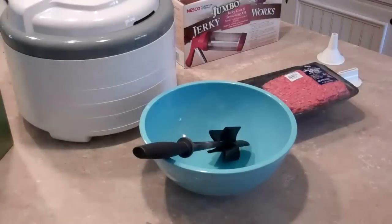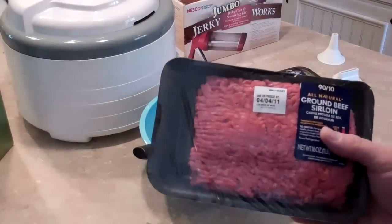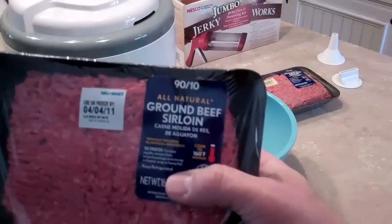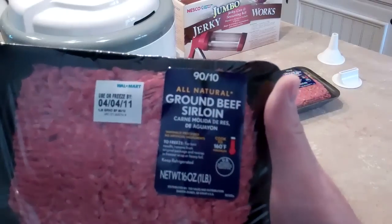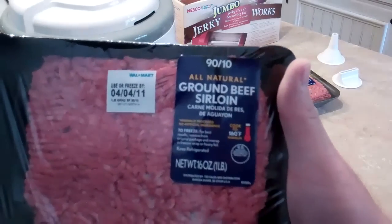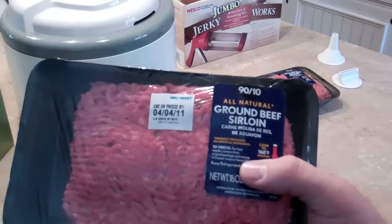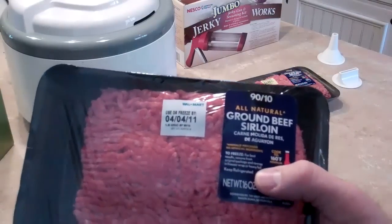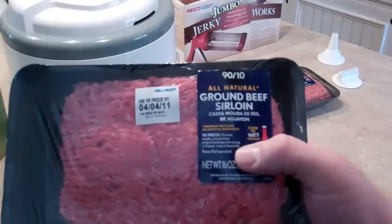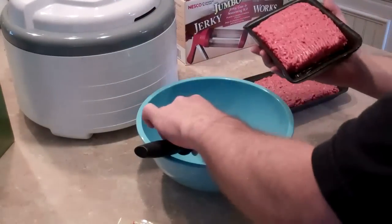I'm ready to get started. What I'm using for my meat is a pound of hamburger that's 90/10 — 90% meat and 10% fat. That's what the instructions call for, because the more fat content in your meat, the quicker it'll spoil or go rancid. So you want to eliminate as much fat as possible. All right, here we go — starting to mix up the meat and spices.